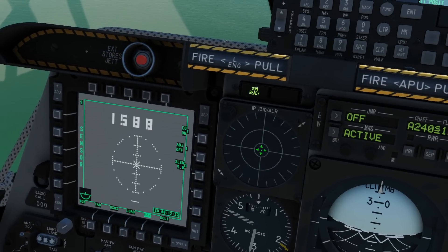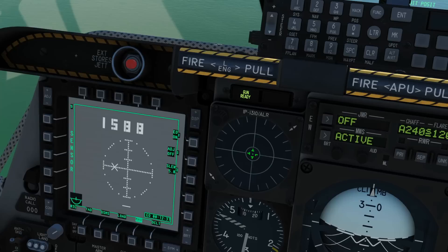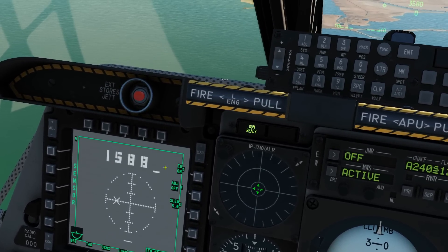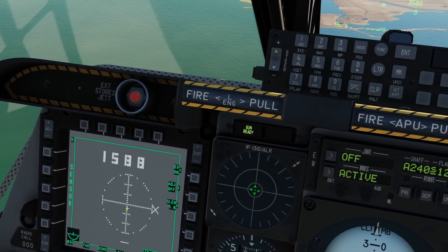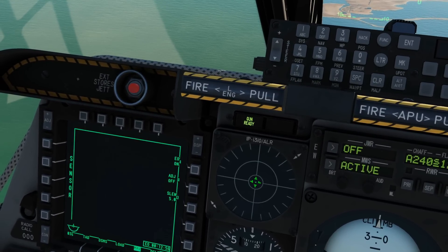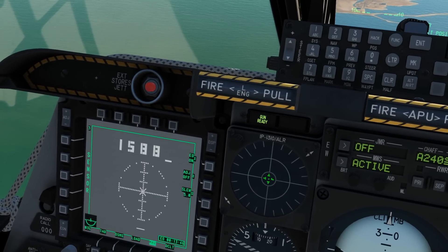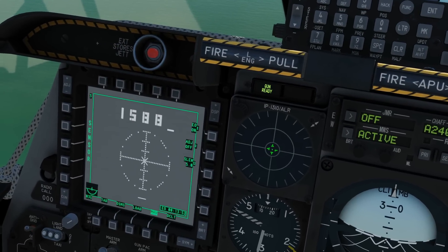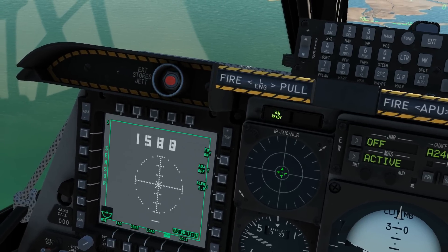Before we actually use the weapon I want to show the search pattern. With the MAV page as SOI, press TMS forward short — the seeker head of the missile starts searching left and right in a pattern looking for PRF code 1588. We can stop it searching with TMS short and re-boresight it with China hat aft short. Alternatively, instead of the search pattern we could aim the seeker directly at an SPI. We won't be doing that today, but if we had an SPI set up we would be SOI on the left screen and use China hat forward long to slave it directly to that SPI.